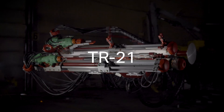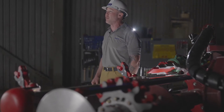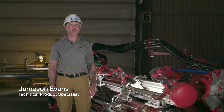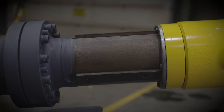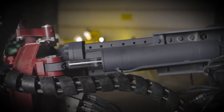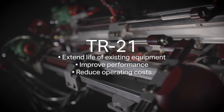If you have aging or underperforming hard rock jumbos or bolters, you have the power to revitalize your existing fleet of underground equipment with retrofits of vital components such as feeds and bolting heads from Komatsu. Komatsu retrofits are compatible with every major OEM. It's an easy, cost-effective way to extend the life of your existing equipment, improve performance, and reduce operating costs.